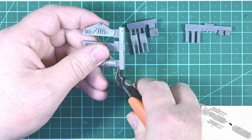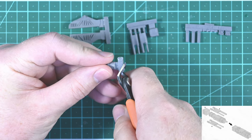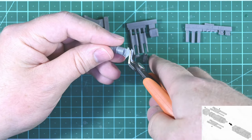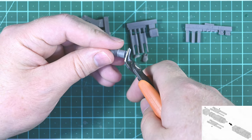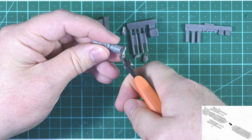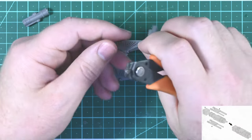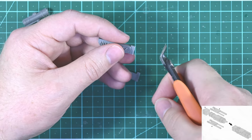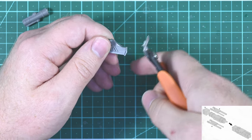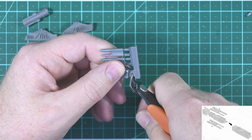Since I need to use pretty much all of the resin pieces to begin construction of the gun, it makes sense to start this video by cutting the resin parts off of their sprues — or frames, really — and then cleaning them up. The concern I have when cutting resin parts is that it can fracture badly and damage the part you're trying to keep. I think the best way to remove it is probably to use a saw, but since I don't have one I'm using side cutters. I make my first cuts quite far back from the part so any rough edges or fractures don't progress all the way to the part I'm trying to remove.